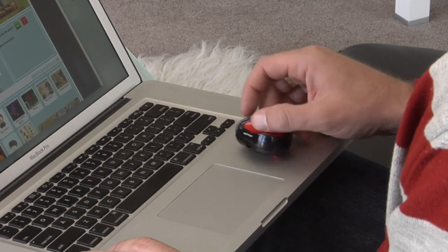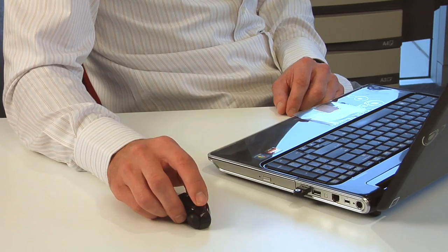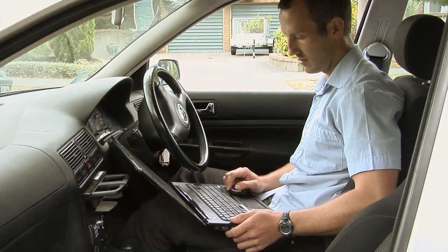It's wireless, fits in the palm of your hand, and goes where you go. You can use it on your desk like a traditional mouse, but you could also use it on the train, in the car.